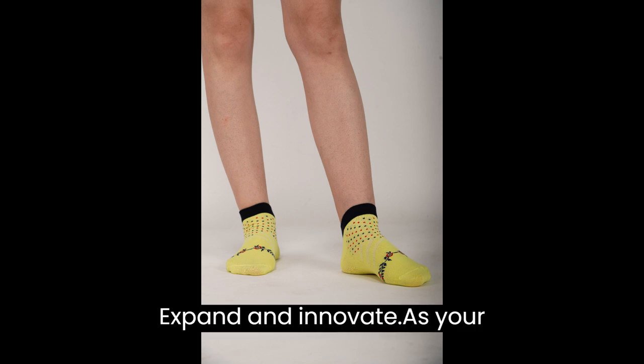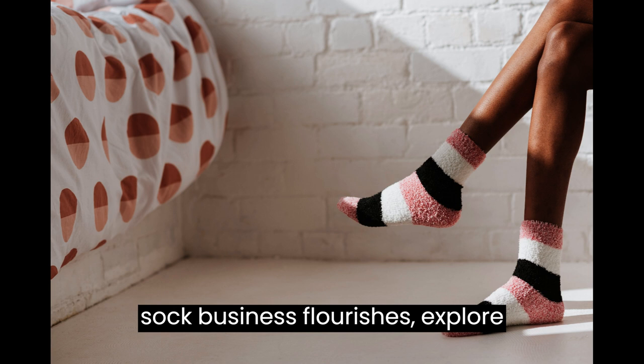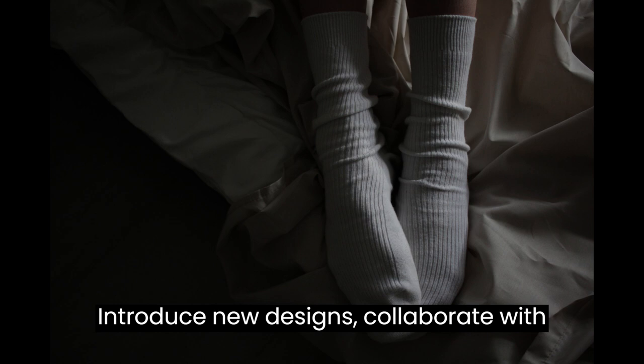Step 9: Expand and Innovate. As your sock business flourishes, explore opportunities for expansion. Introduce new designs and collaborate with other brands or artists.